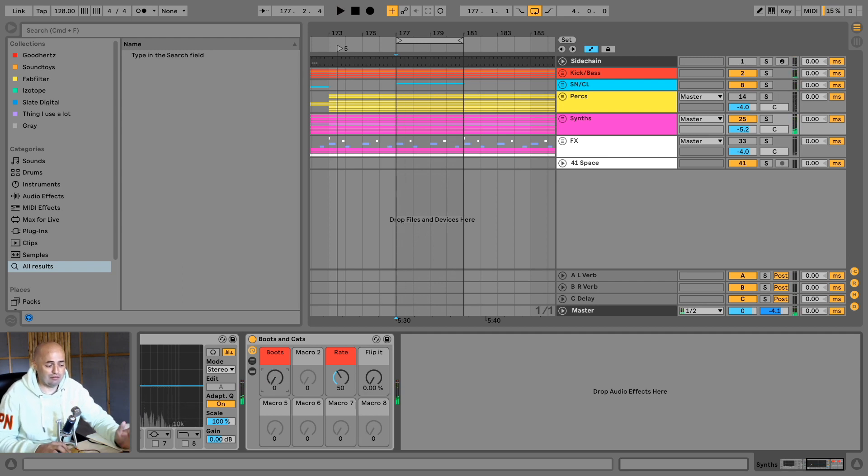So super easy — you just put in the amount of that 4-to-the-floor type of sound you want to have and that's pretty much it. But for the guys that know me, you know that we always go a couple of steps extra because it's fun to do.